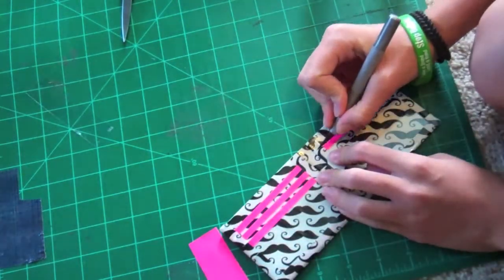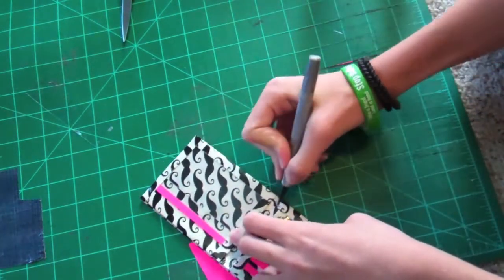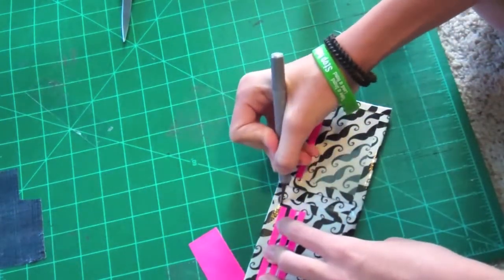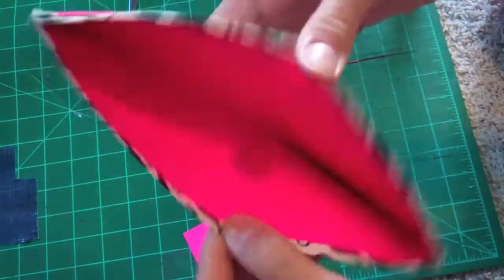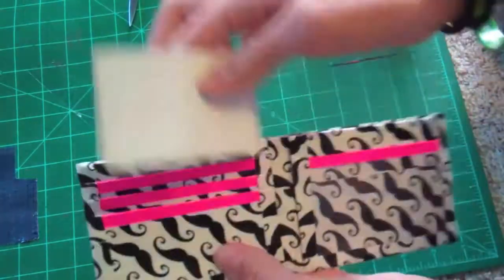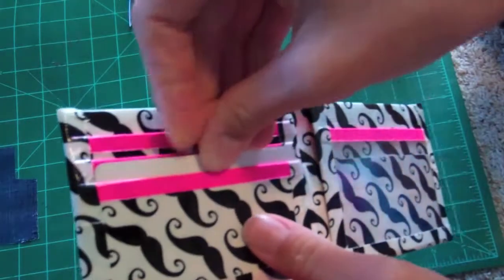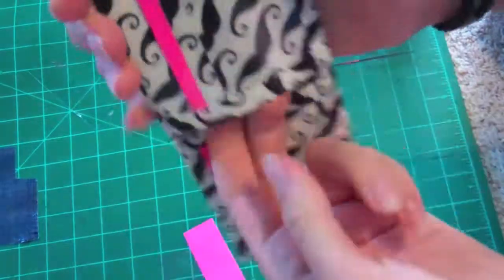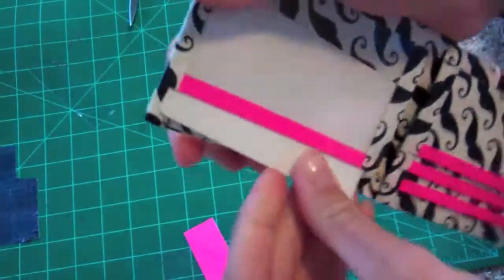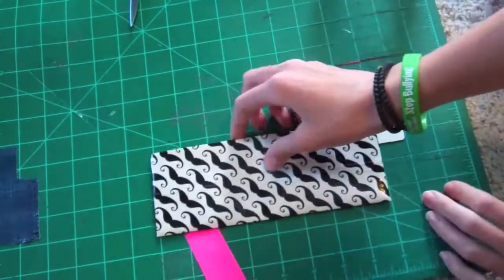Now I'm going to cut the credit card slots, the ID slot, and the hidden pocket edges. Your final product should have three credit card pockets and they should all fit very nicely — there's the first, second, and third. Then the hidden pockets, which should fold evenly. The wallet turns out to be really thin. And finally the ID slot. I hope you guys liked this tutorial — thank you so much for watching. Bye!